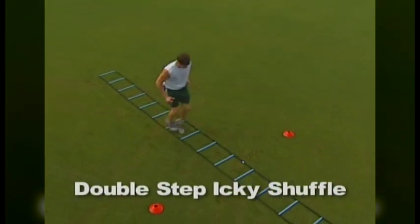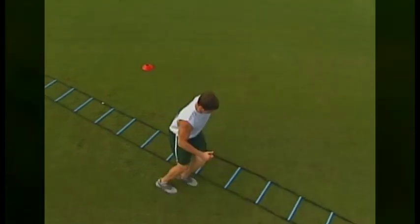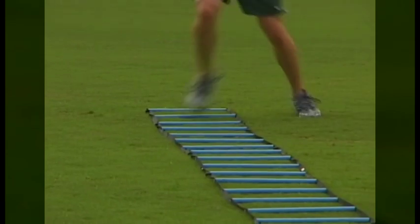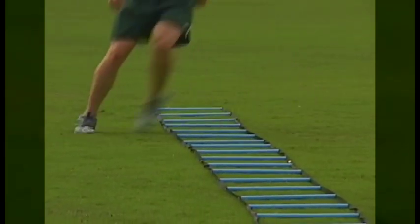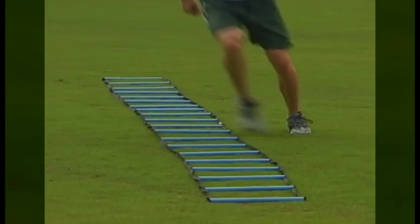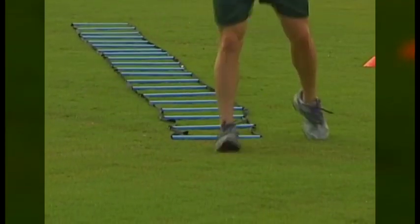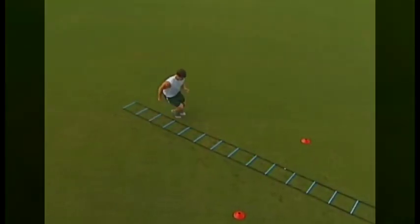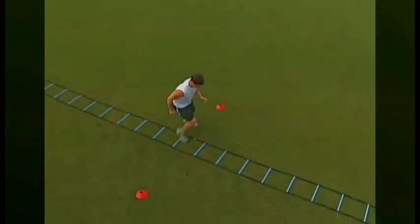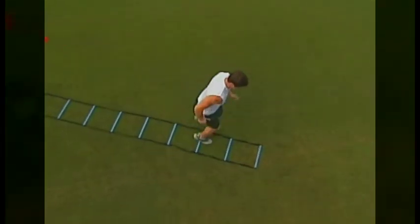The Double Step Icky Shuffle is performed the same way as the regular Icky Shuffle from the linear speed day workouts, except for one variation. Athletes will begin by stepping laterally into the ladder with both feet. Then, rather than stepping out to the side with only one foot, athletes will step out with both feet. This one simple additional step is enough to confuse even the most skilled athletes. Just like when athletes are first taught the regular Icky Shuffle, this version of the drill should be performed at a very slow pace. Refer to your SAC Attack Training Manual for a diagram of the foot pattern used for this drill.